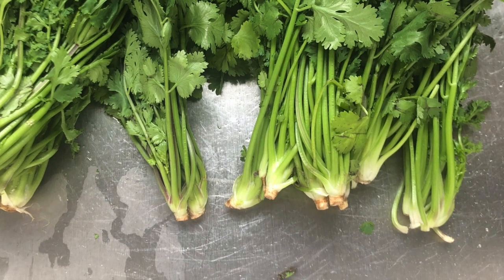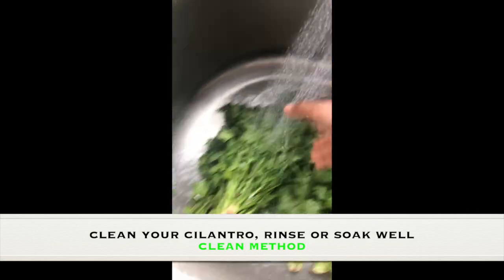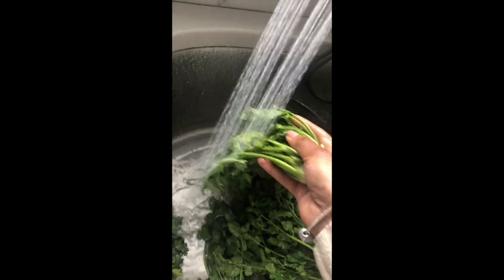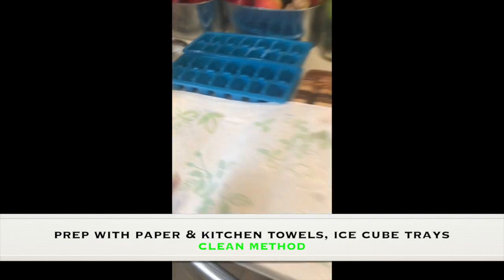The first thing you want to do is as soon as you get your cilantro from the store, give it a good wash. Soak it in some water and give it a good rinse to make sure you get all the pesticides and dirt out. You'll want to prep with a paper towel, kitchen towel, and an ice cube tray.